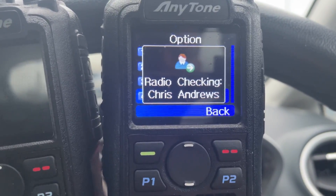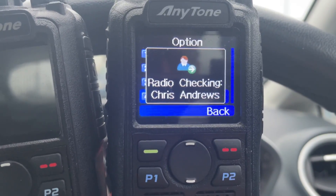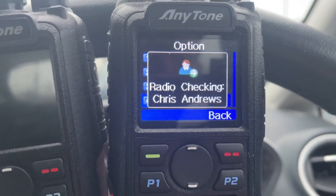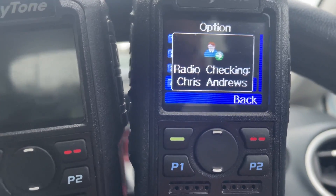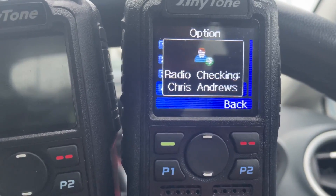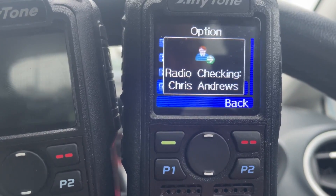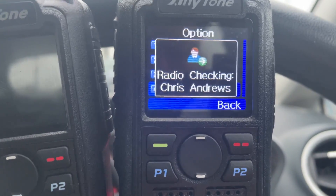It never comes back — it never says the other radio answered. And you can do this in simplex. Search and rescue — that would be very handy. If you're out searching with other people looking for a missing child or something, and someone's radio battery has gone, you can check whether the other person's radio is switched on. How cool is that?